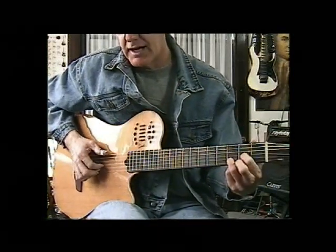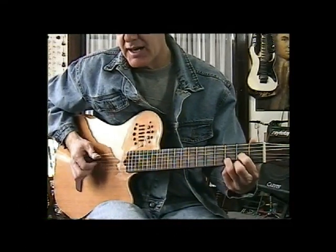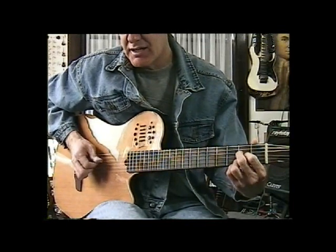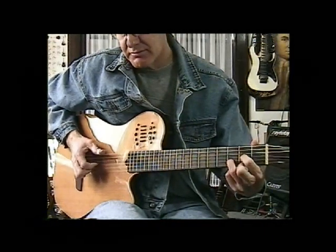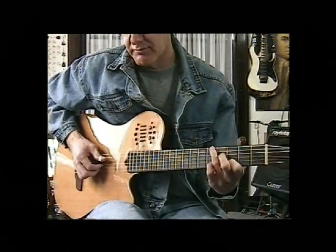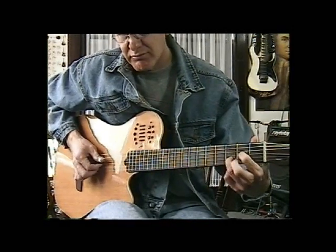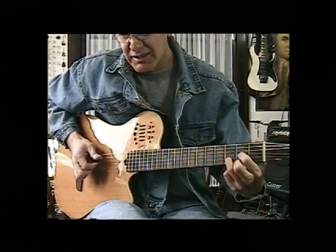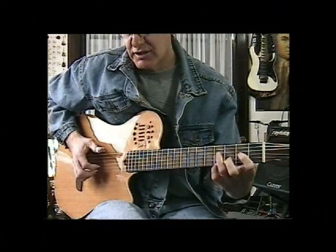Here's where the melody comes in: I see a bad moon rising. So it's D, and then an A, and G, and D.